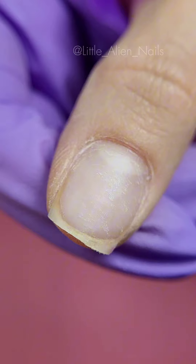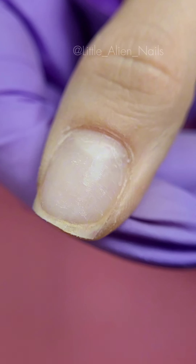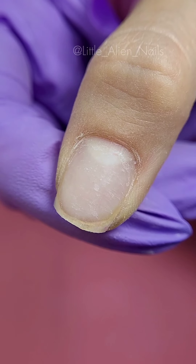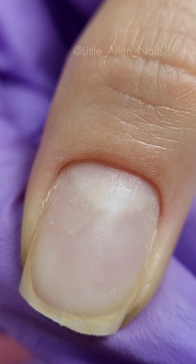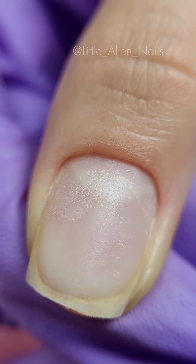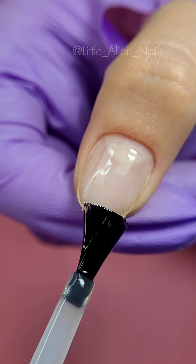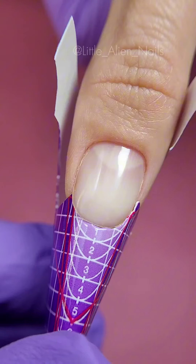I always leave a thin layer of rubber base on my natural nail if there's no lifting. This way I avoid overfiling my natural nail and ensure that it stays nice and healthy. Then using the nail file I shape my nail and take away the glossy bit that grew out, reapply a thin layer of rubber base, and it's time to do the extensions.